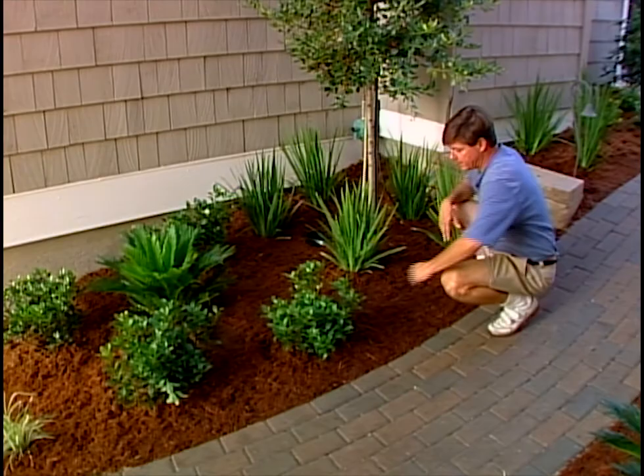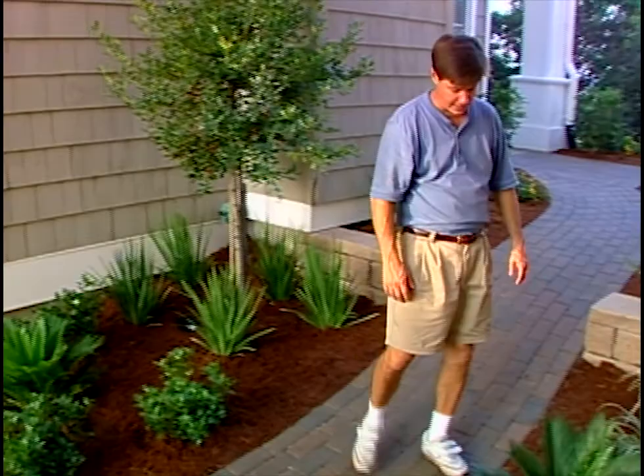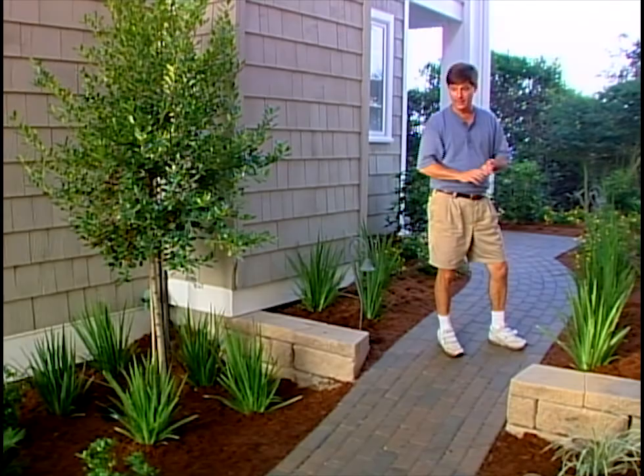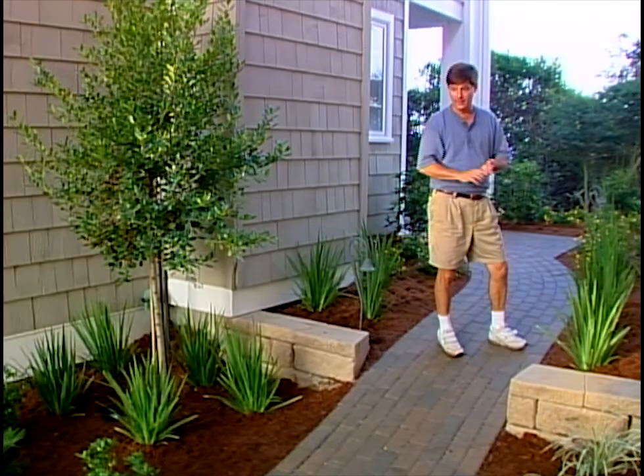African iris, the Indian hawthorn that we didn't really talk about - it is salt tolerant as well. And we splash some little sago palms in here, here, and another one. We do that triangular thing with sago palms, with color, with our Aztec, and then with our trees, to bring the whole picture together.